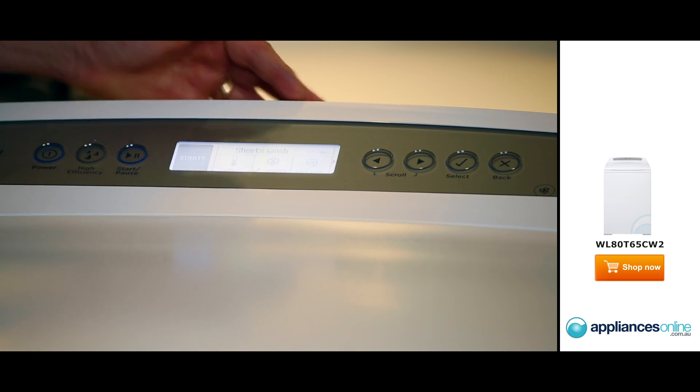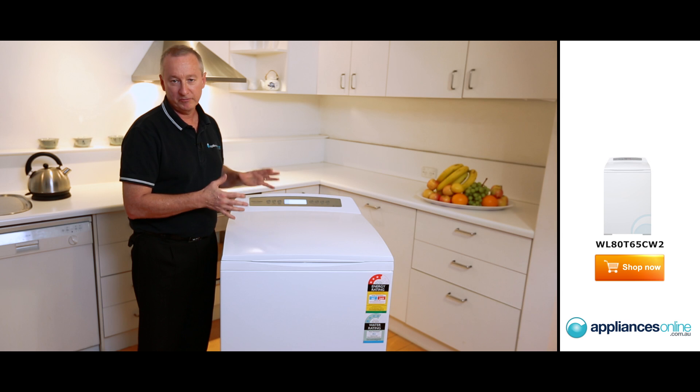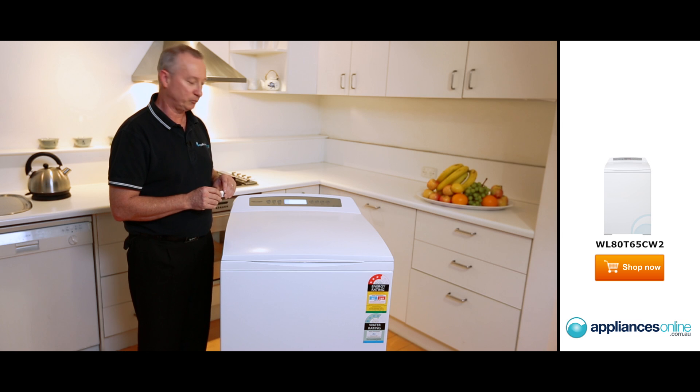We have got delayed starts on it. And here on the front, just past the power button, you've got a high efficiency mode. So if you want to use it in high efficiency mode, you've got to use a special detergent, such as front loader detergent. I'll show you where that's going to be located as well.